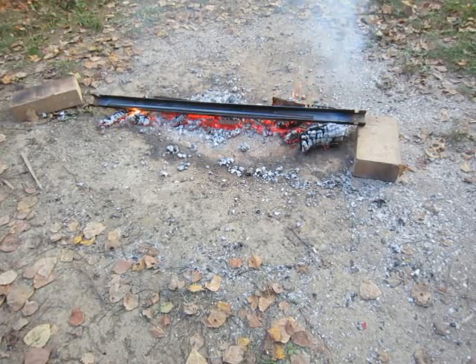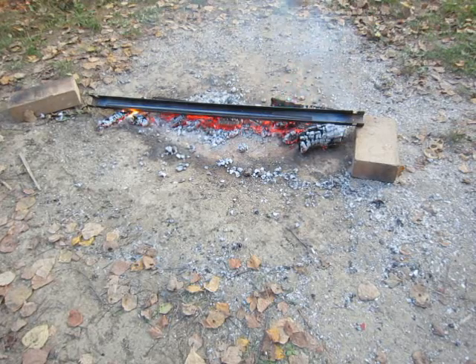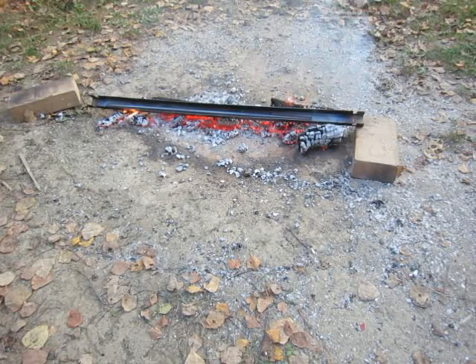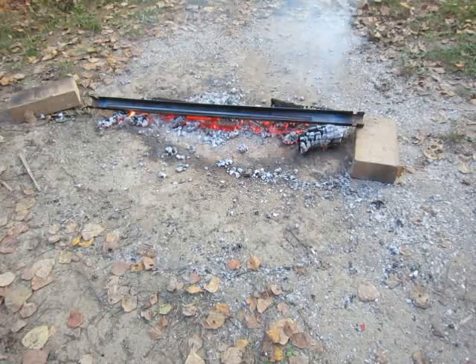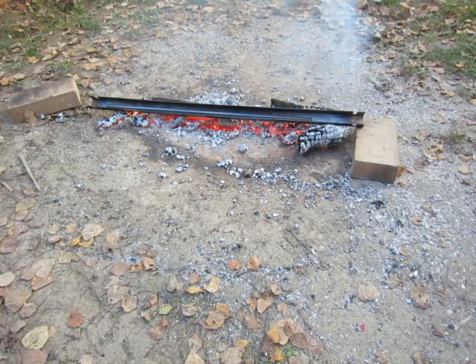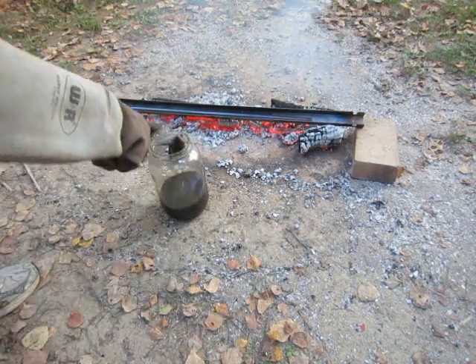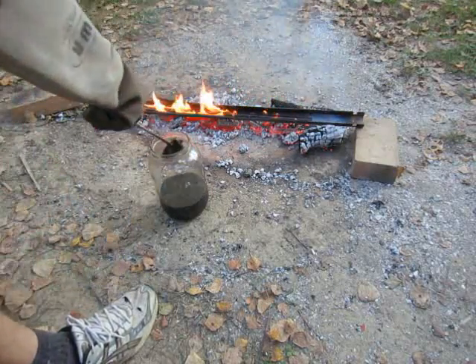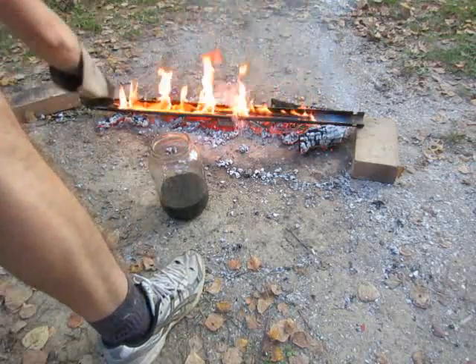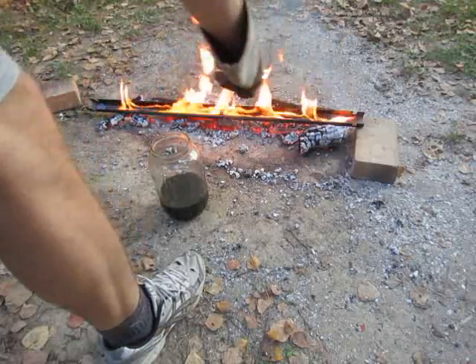Now comes the experimenting part — the science part. I need to take my pliers and old oil.